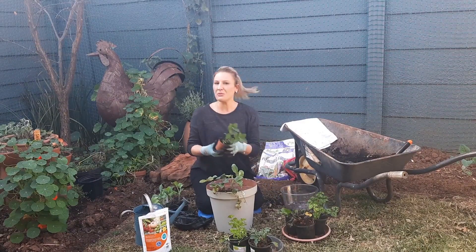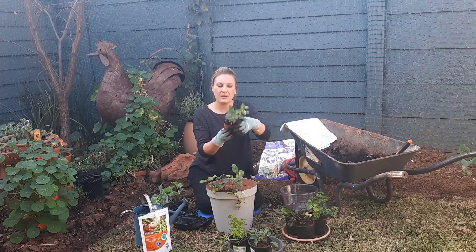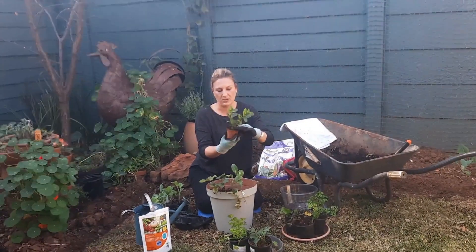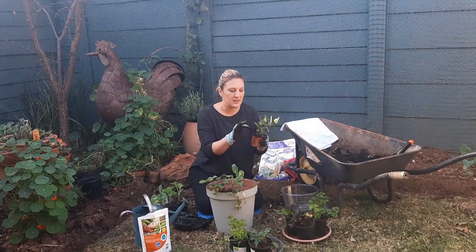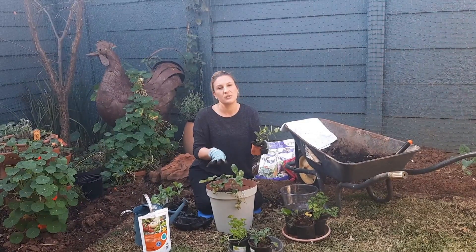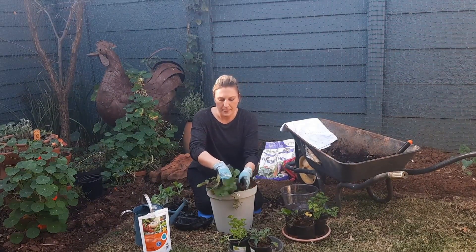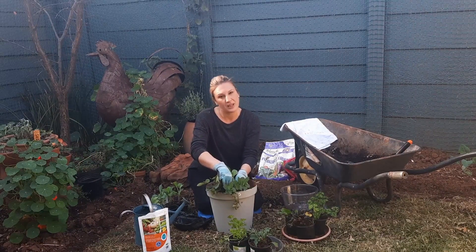And then what is strawberry without mint? So I'm going to add the mint. Actually, I'm going to keep the mint in this small pot, and the reason for that is that the roots of mint are rather invasive and I don't want them to strangle the rest of my plants. So I'm going to pop it over here next to the strawberry, but keep it in its pot.